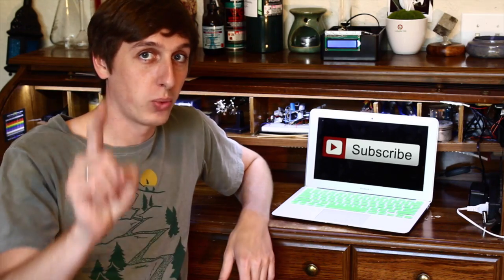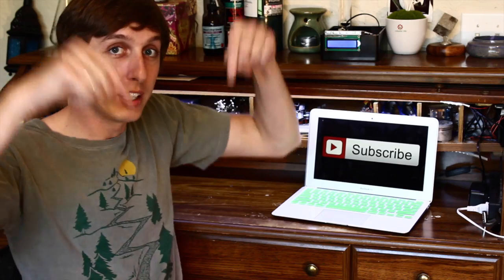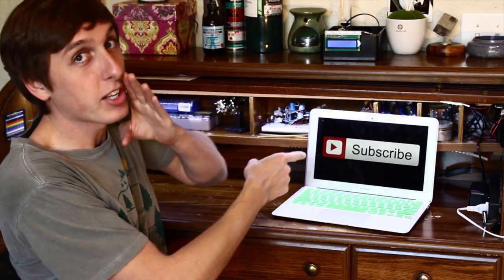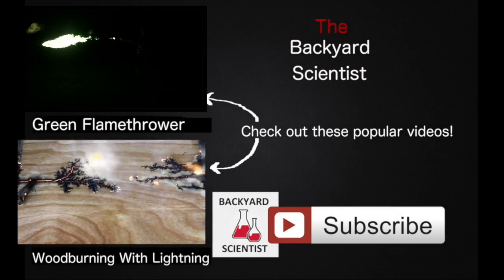Hey guys, I hope you enjoyed watching my video. Don't forget to check back for more. And if you have any ideas for me, leave them down below in the comments section. And do I even need to say it? Click the button.